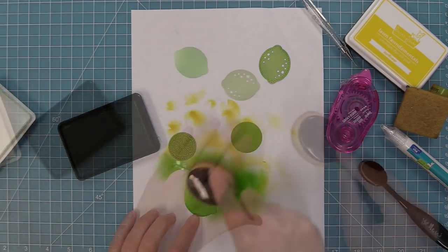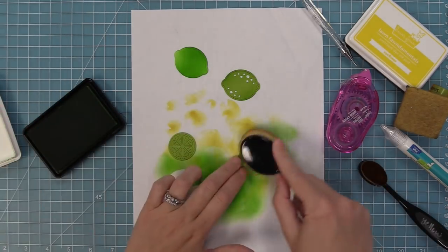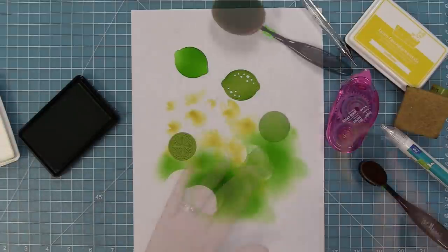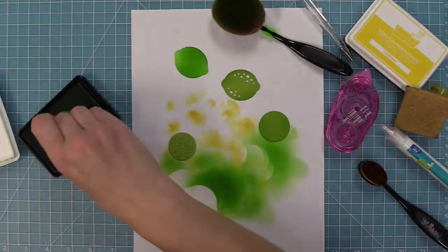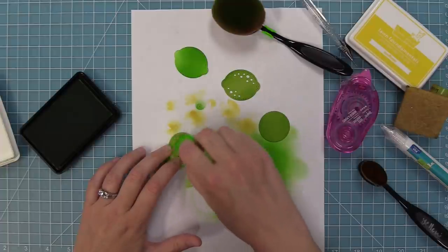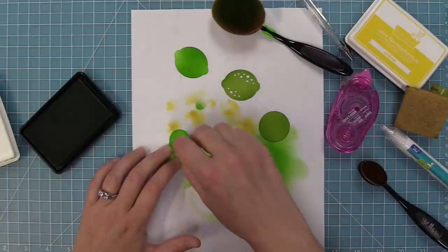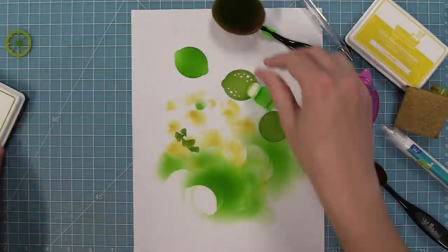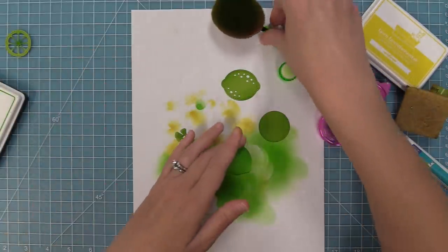Next I wanted to show my trick for coloring in the pieces. If you die cut it and all of those little slice pieces stay inside, all you need to do is take either a really small brush or one of these little finger daubers and just ink right in the center in a tiny little circle. You'll see it's going to ink the bottom of all of those tiny little slices, which makes it super easy to do.